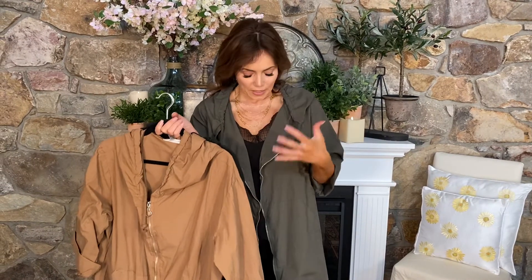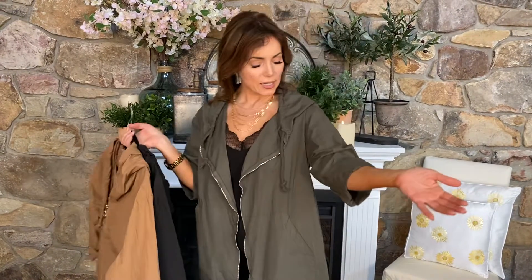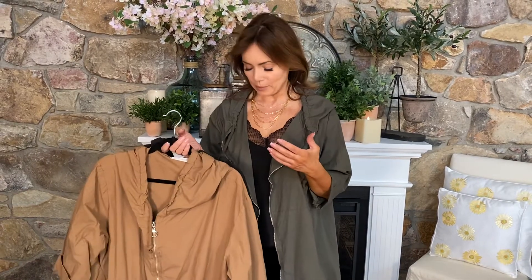It's always important to have layering pieces, especially layering pieces that are perfect for going into spring and summer. This anorak kind of design is absolutely perfect. It has a great hood, it has a three-quarter sleeve, it's this lightweight fabric but it's gonna give you great coverage. It's perfect on days where it's a little chilly or windy or breezy or rainy, whatever it happens to be.